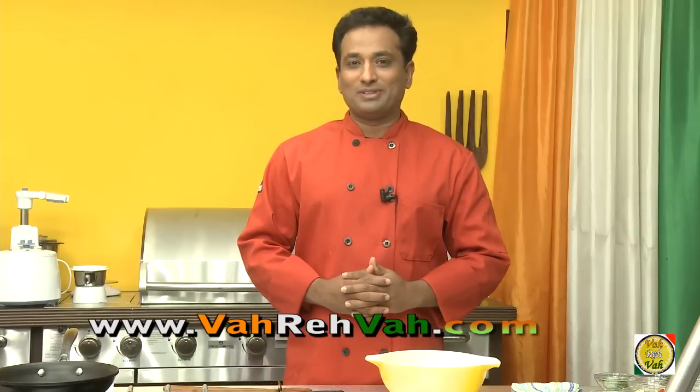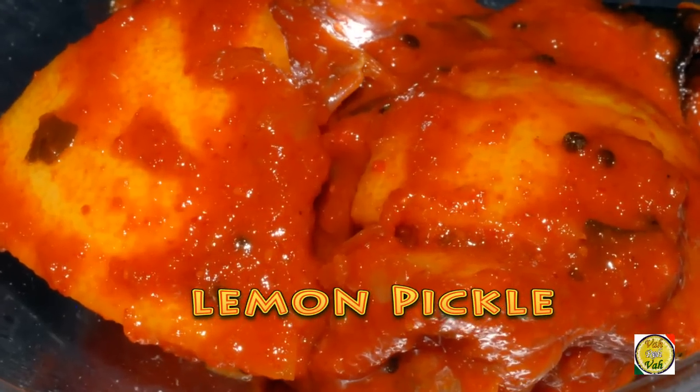Hello, namaste, salaam walekum, sat sri akaal! Welcome back to another session with your VahChef at vahrehvah.com. Today I'm going to show you how to make lemon pickle.